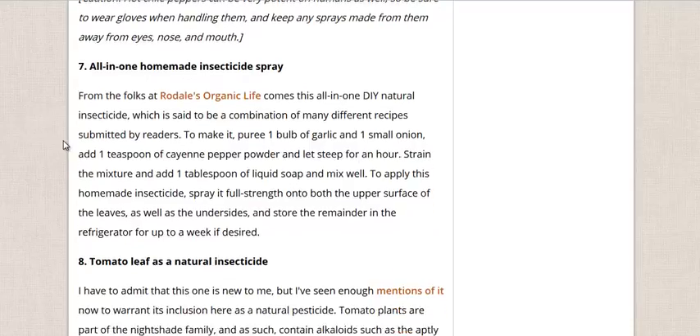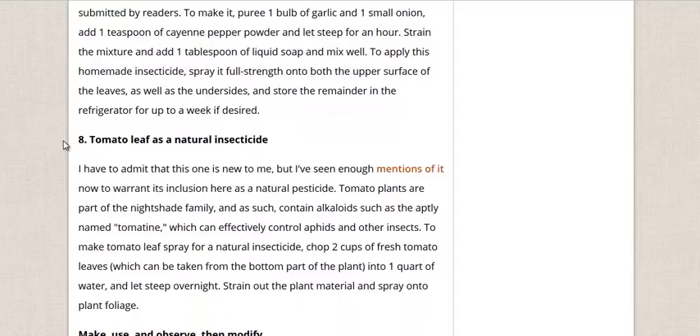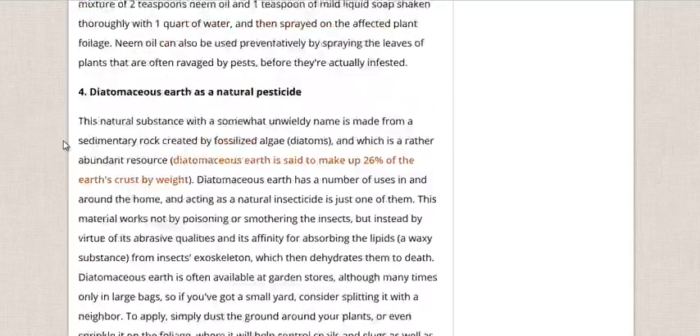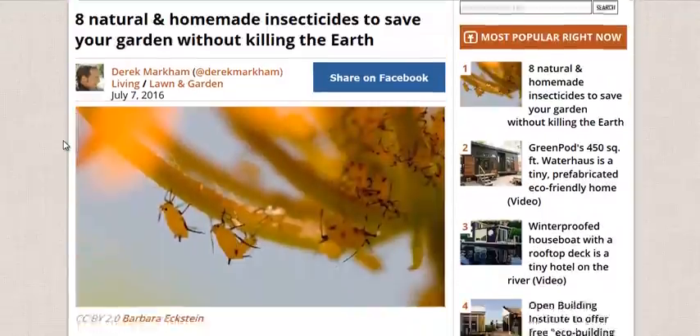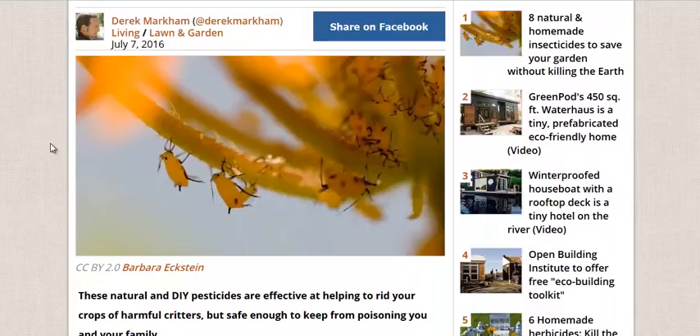Combine it all together, let it steep for a little while. And this last one I never heard about is tomato leaves — just chopping up some tomato leaves, putting them in some water, letting it sit overnight, and straining it out. Tomato leaves are nightshade and contain alkaloids, and can be harmful to many pests.